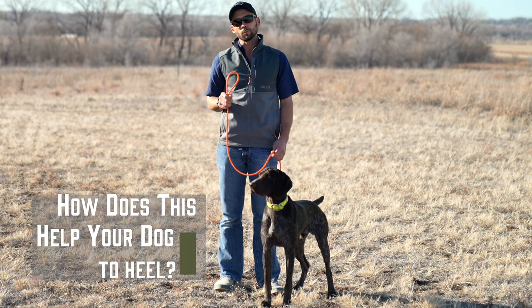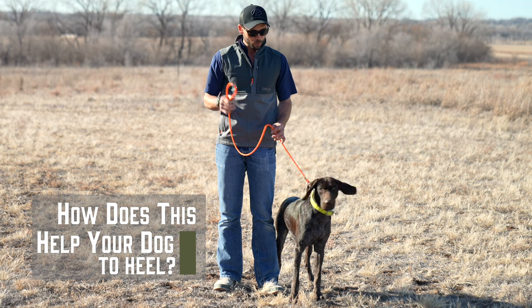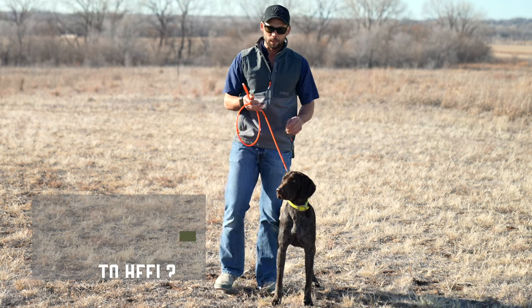How does this help your dog to heel or walk better by your side? I'm going to show you here. This is actually a progressive training system.